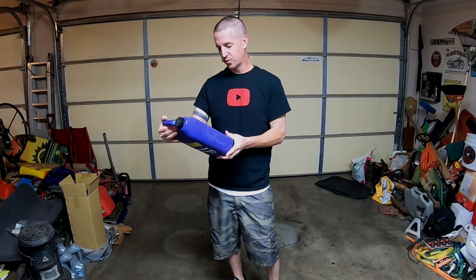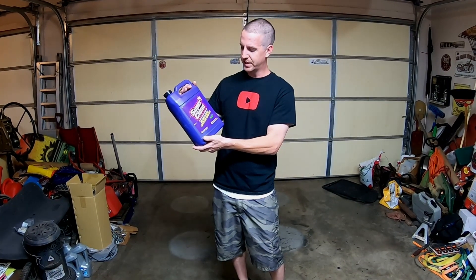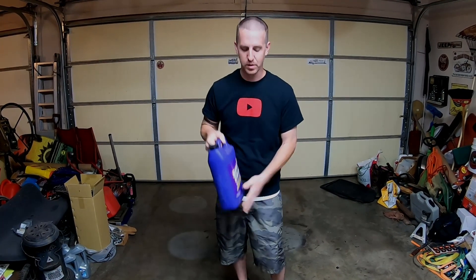This stuff is meant for doing driveways — Super Clean tough task cleaner, degreaser. Dissolves grease super easy, super fast. I was told it was meant for garage floors, but it actually works really good on interior parts as well.